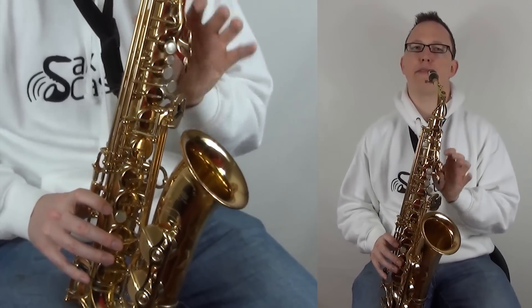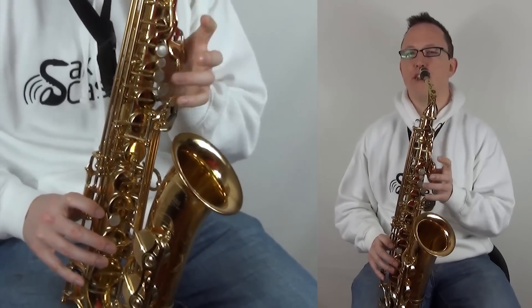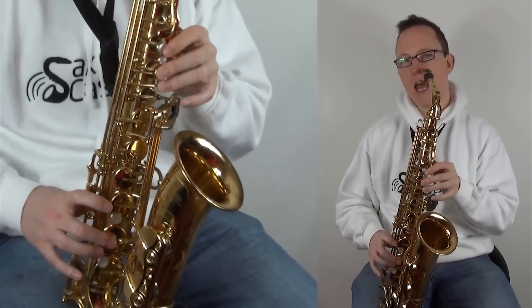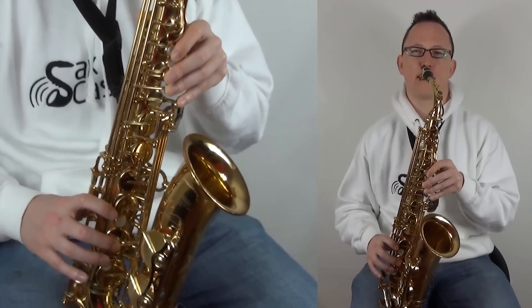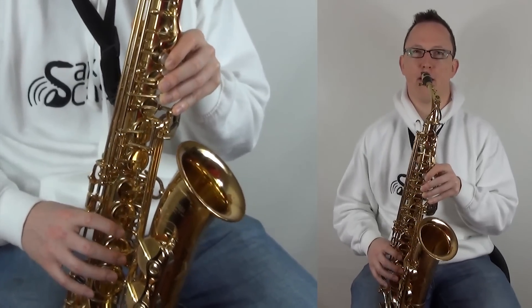That's C sharp, C sharp, C sharp, C sharp, B, C sharp, B, D, D, F sharp. And that F sharp is the backing singers I believe, but yeah it's quite cool to put it in there anyway.